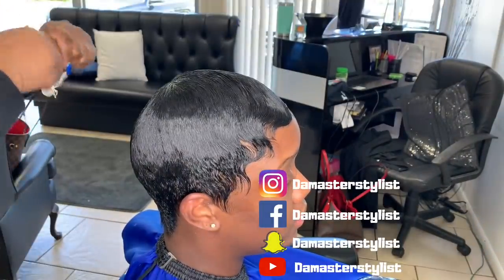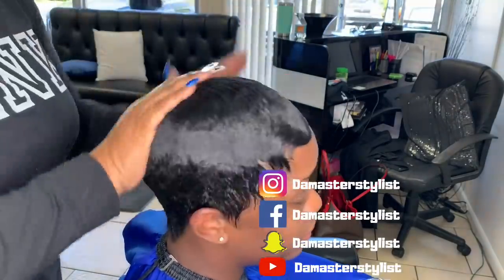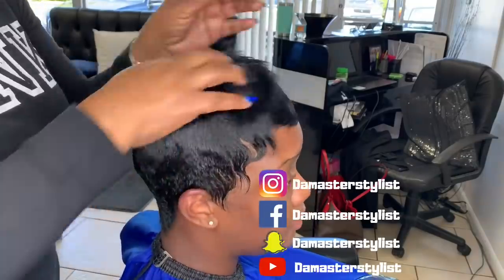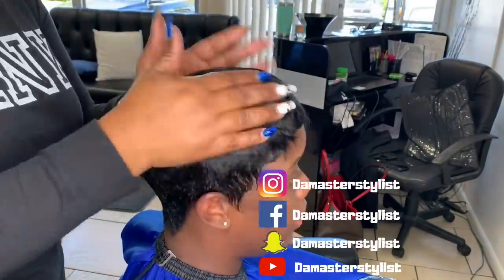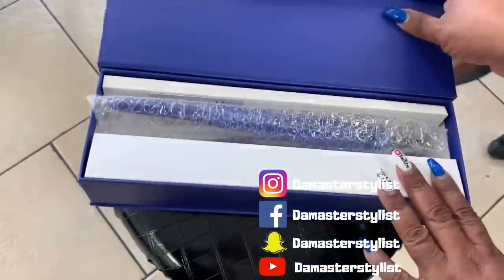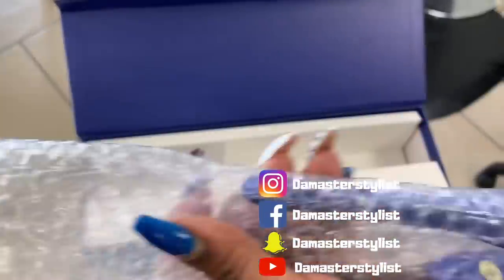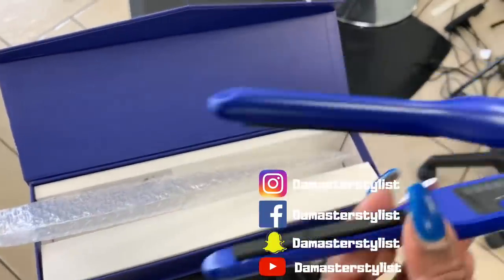Now I'm using Maine Oil. Maine Oil is all natural and cruelty free. I came up with this formulation around 2014, so I've been using it for about six years now and I absolutely love it.